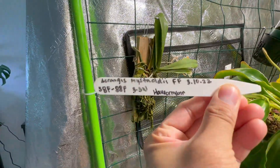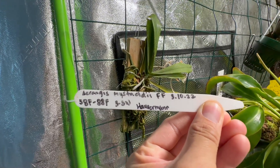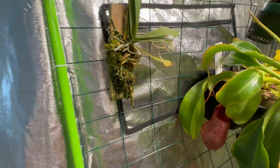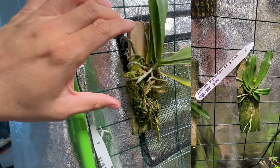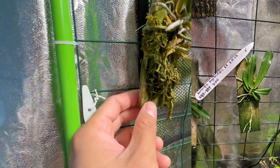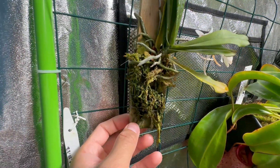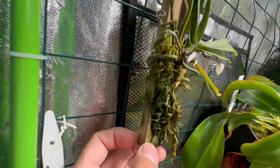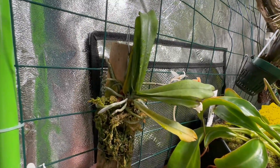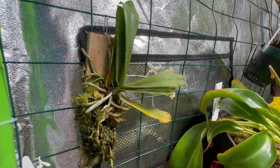This is the Arangus mistacidii — I got it on March 10th of last year from Orchids by Hauserman. I'll show you a picture of when I received it; it's on the same mount. I added more long-fiber sphagnum moss to the mount because I feared it would dry up quickly without it. You can see there's a lot of root growth but not much leaf growth — I haven't had any new leaf growth, and I guess it spent most of its energy on the spike.